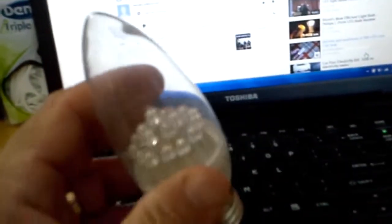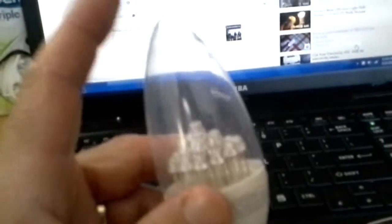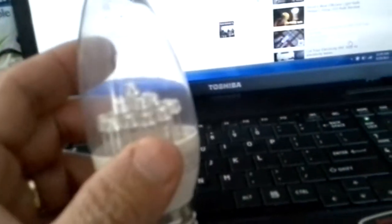I bought actually 4 of them. I had one in my master bathroom, my regular bathroom, my hallway light, and one outside in the backyard for my dogs. And they all still work good. And now it's March 25, 2013.